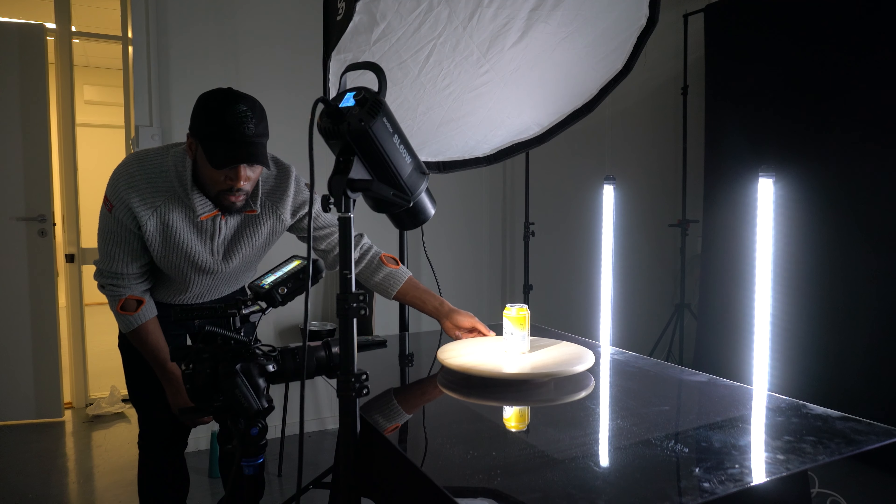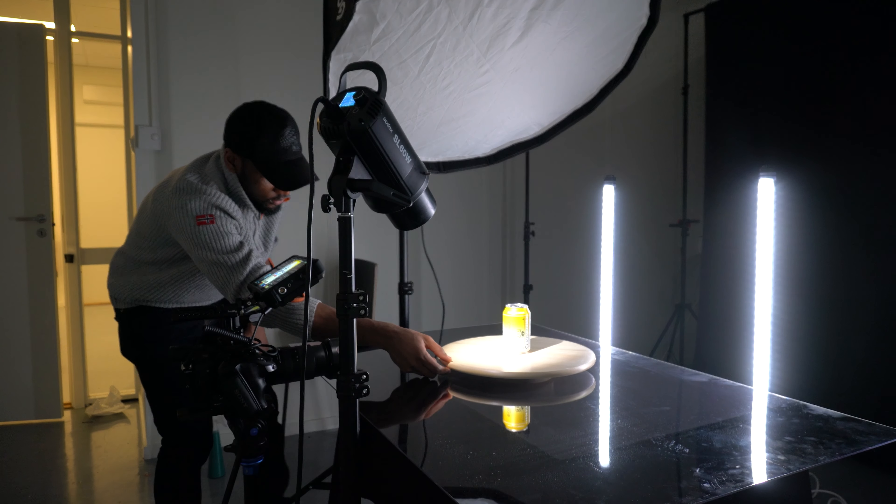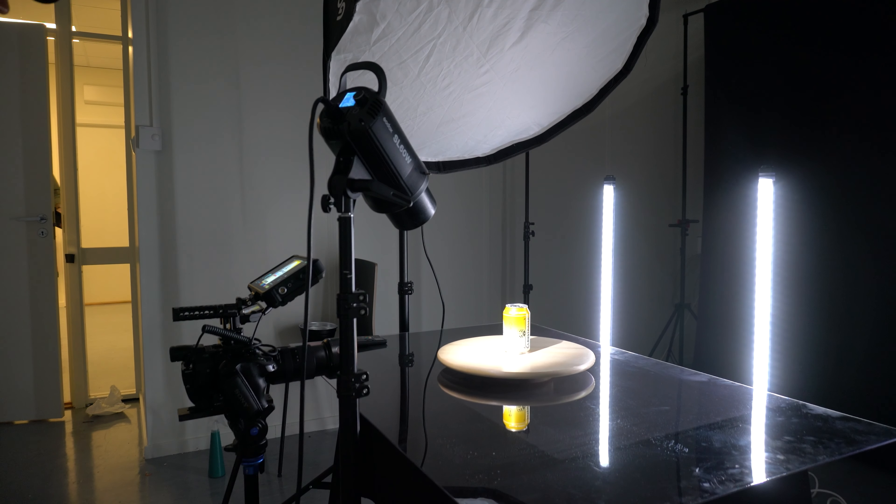For the other shots I basically used the key light which was overhead and a little bit of fill. I also used these tube lights from Luminate — these lights helped me to separate the can from the background, giving it that nice rim light. It just looks quite pleasing, and this is what those shots look like.